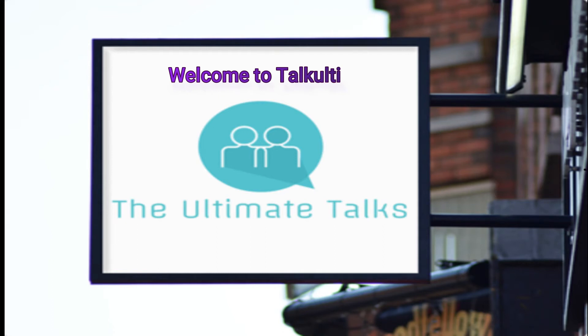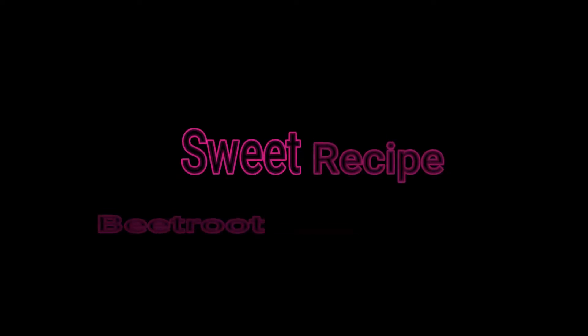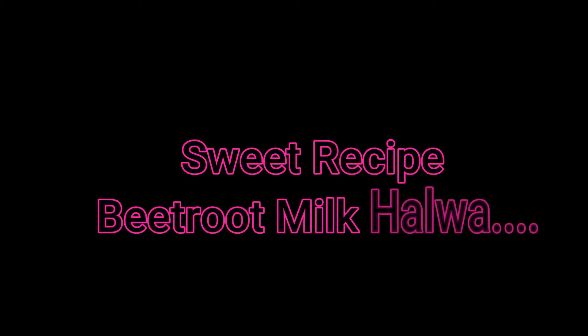Hello friends, welcome back to my channel Talkaldi. Do you have a sweet tooth? That is a sweet tooth. You feel that sweet tooth is a sweet tooth. You will see a lot in this video. If you are in the house, you can use a sweet tooth. That is our sweet tooth.